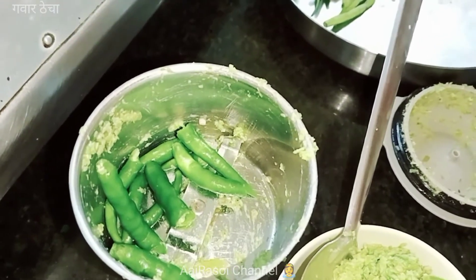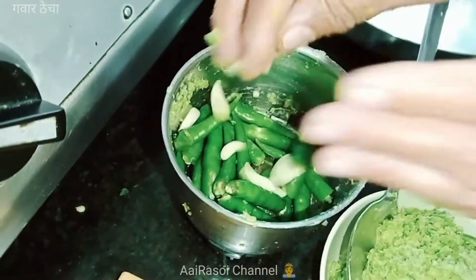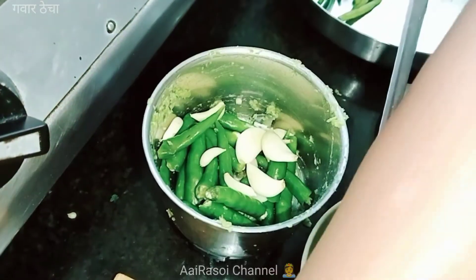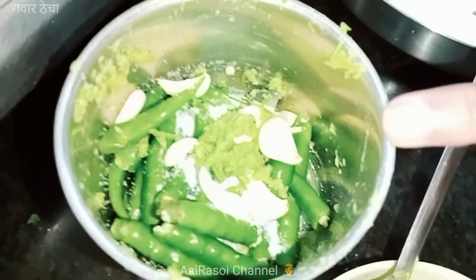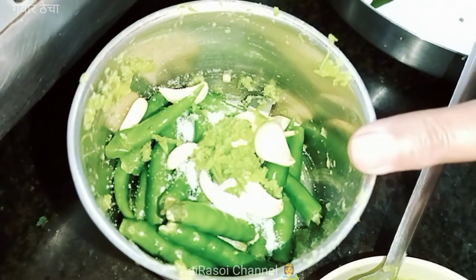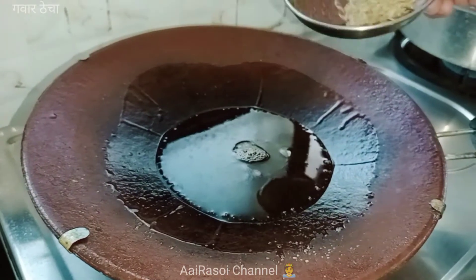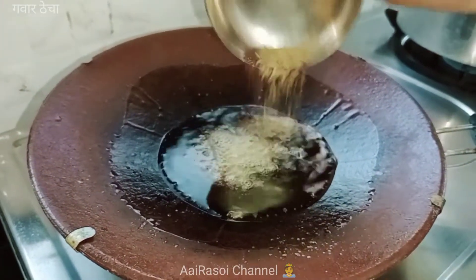I am going to put the fish in the middle of the rice. We are going to get some red tea. We are going to make the meat.